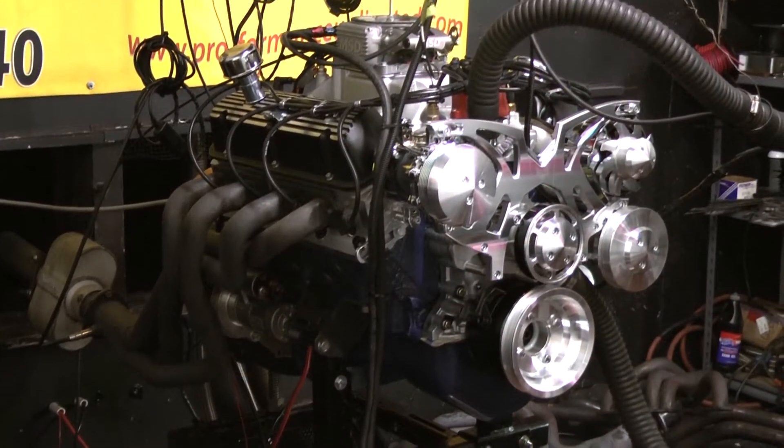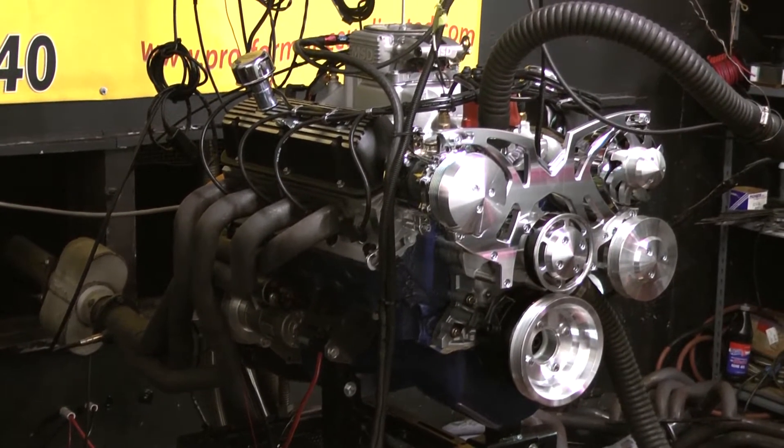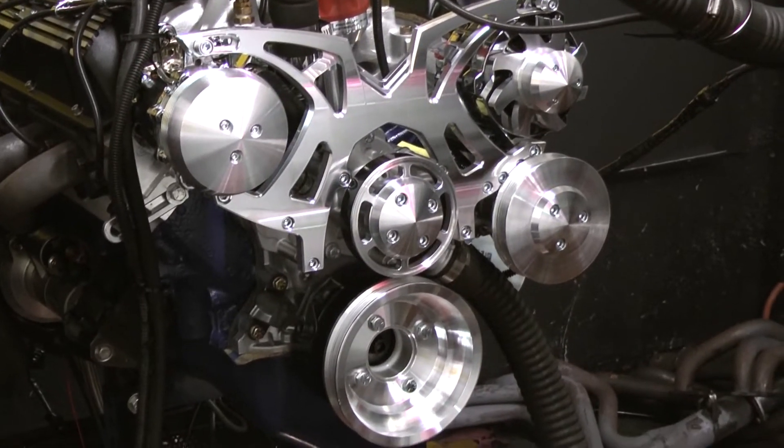This customer actually made the engine block blue with the full-blow March system on there and put the Cobra valve covers, as well as on this one, the customer went for the MSD EFI, which is a really nice choice.